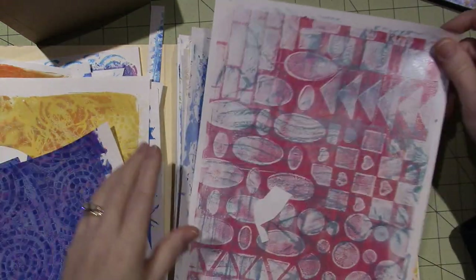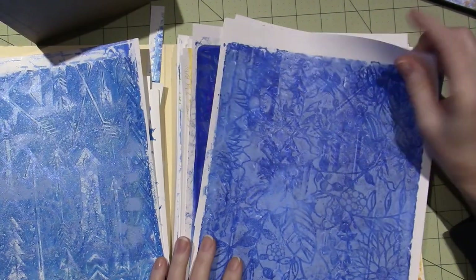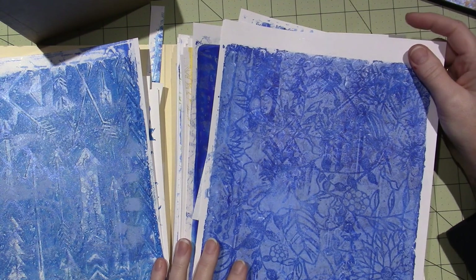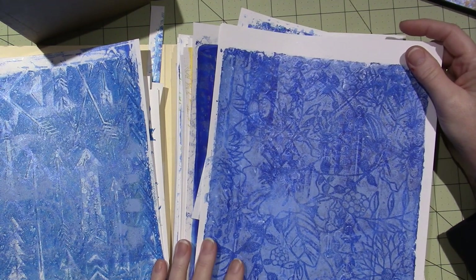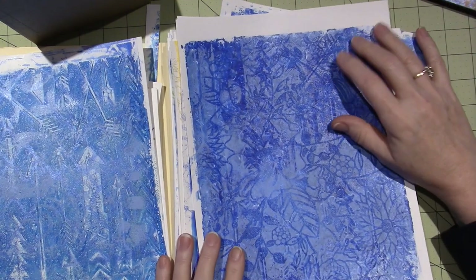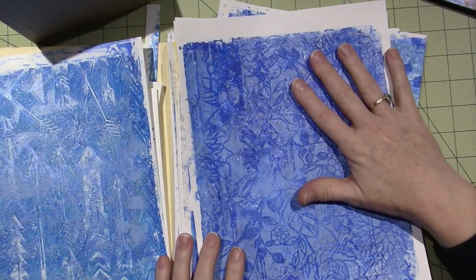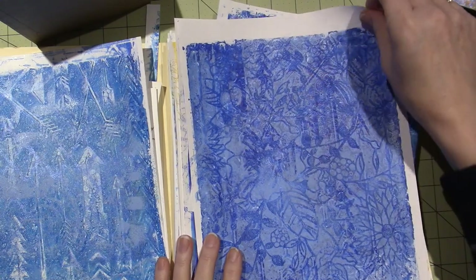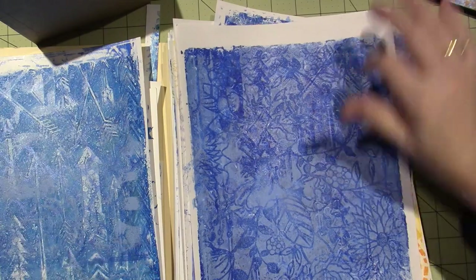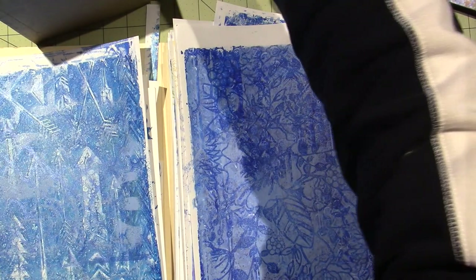This is done on the Michaels brand white cardstock. I hear a lot of people use Staples cardstock, so I may want to go get some of that because it's really thick.